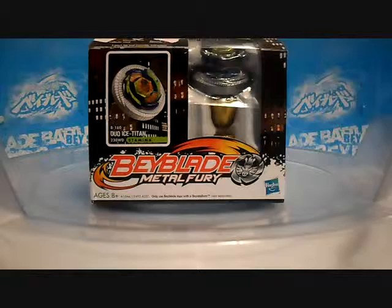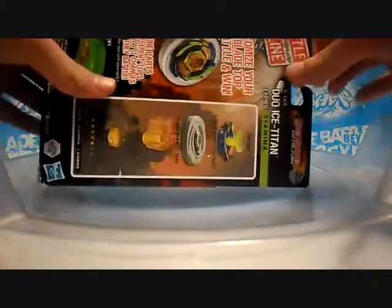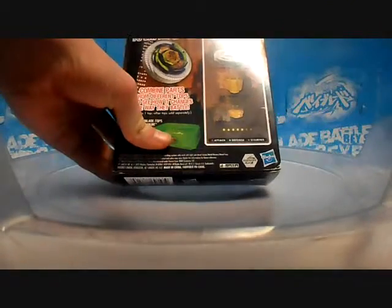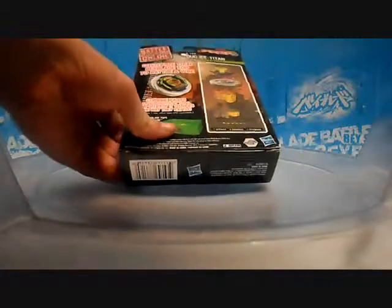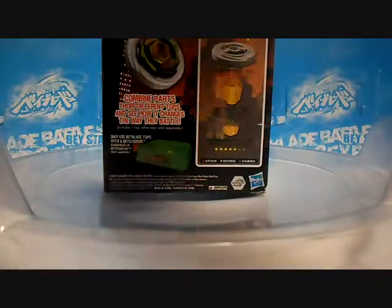It is the Hasbro Spark FX Dua Ice Titan 2-3 Beyblade Metal Fury. Here we have the stats — ironically, 12 stars in attack, and 6 on the other.